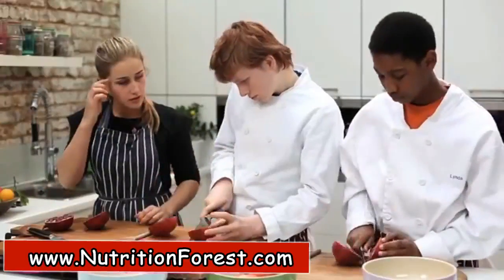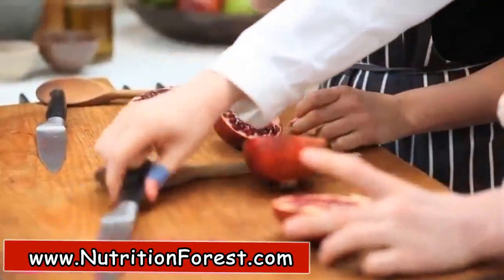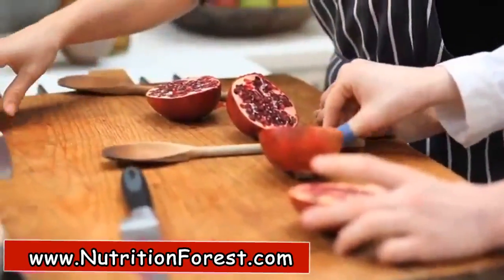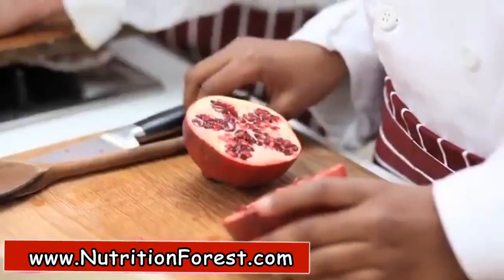That's it — brilliant, wow, look at that! Knives can go out of the way because we don't need those anymore. And then you want to get your bowl.